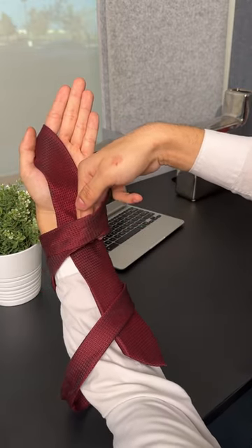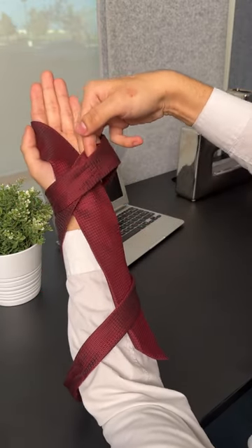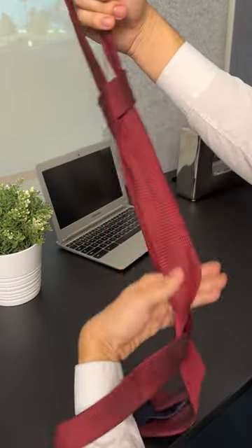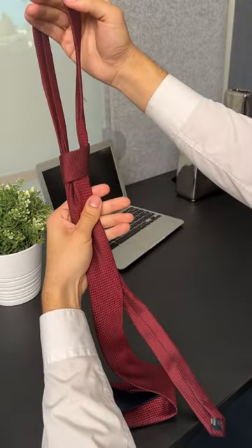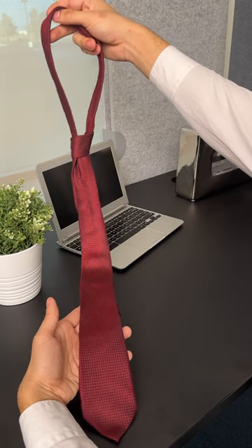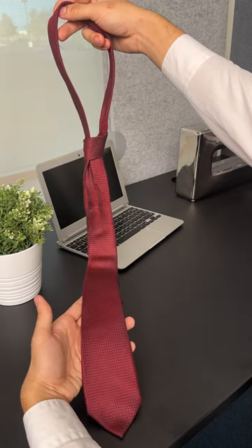This is very fast and very simple, so don't mess up. All you do is turn it around just like that — and just like that, you have a perfect tie to wear to the office, wedding, or birthday.